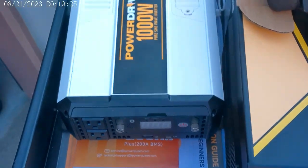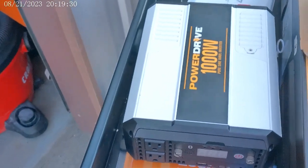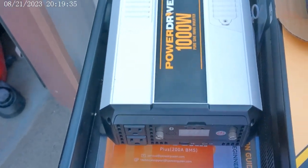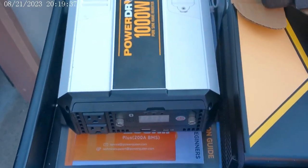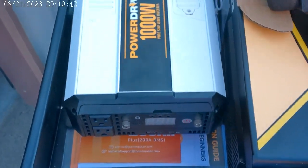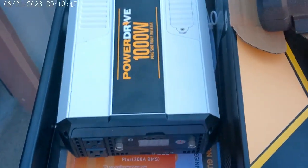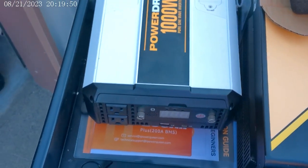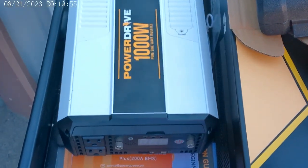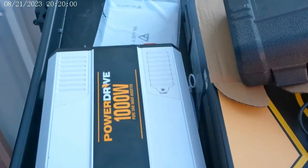It's just a cheap piece of junk. Unfortunately, this is part of homesteading, especially if you're moving from one place to another. I don't have time to deal with this — it's not like I can just send it back. Sometimes you just have to let things go. I paid $100 for this at a truck stop and thought I got a good deal, but sometimes you just get what you pay for. This power drive is just a cheap piece of junk, and I'm really disappointed in it.